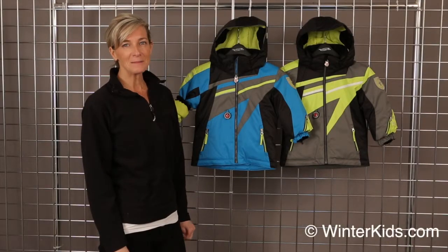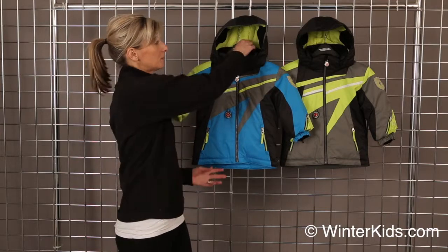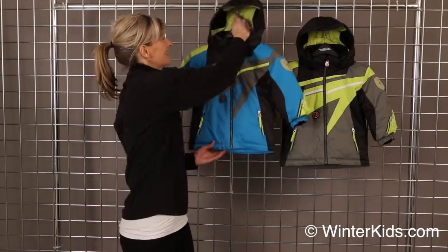Hi, welcome to WinterKids.com. I'm Kirsten with Obermeyer. This is our Super G Jacket — really cute, sporty silhouette for that racing guy in your life, little boy.